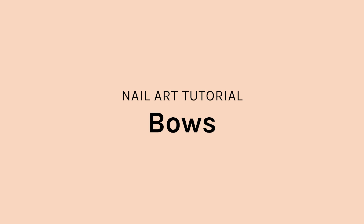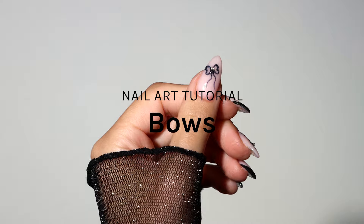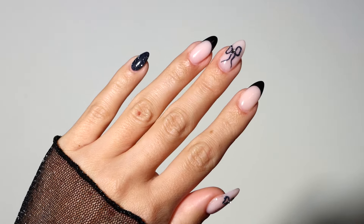Welcome to Jealous nail art tutorials. Today I'm going to show you how to do some cute little bows using a reflective glitter. Let's get into it.